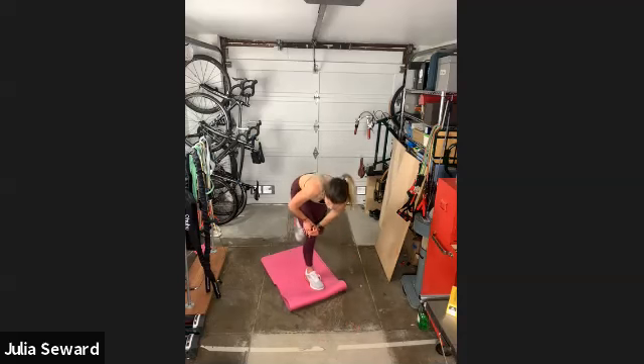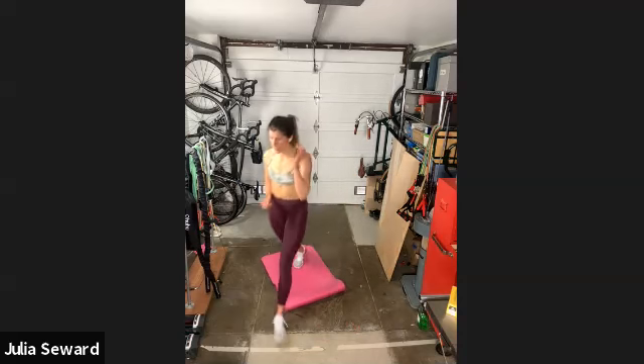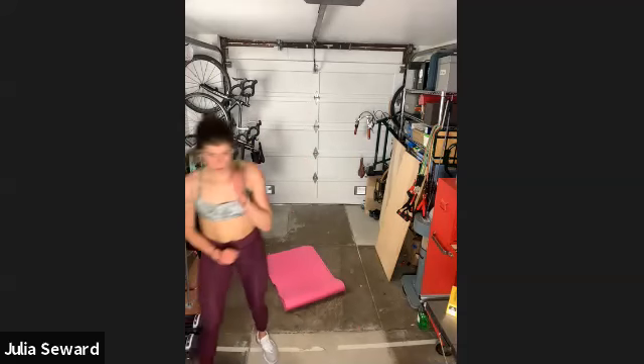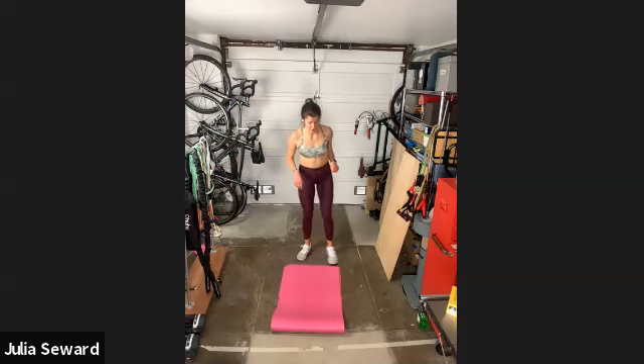Let me know if you want stretches for anything specific — it's 11:15, thanks for coming. You can unmute yourself if you have any questions. Otherwise, I will put this workout up on YouTube — the full length one — and you can tell your friends to do it.